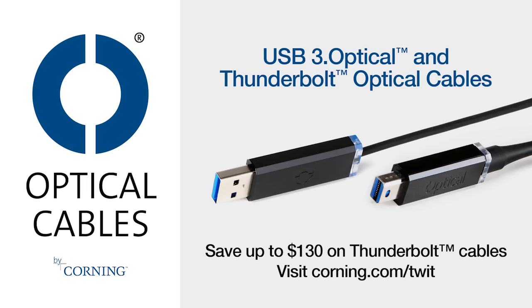Corning's incredibly durable Thunderbolt and USB 3.0 optical cables are longer, thinner, lighter, and stronger. Go to corning.com/TWIT to save up to $130 on their superior Thunderbolt optical cables.